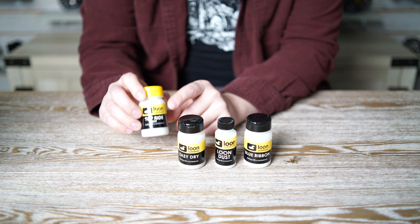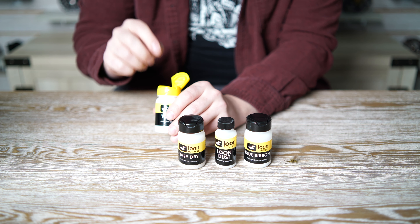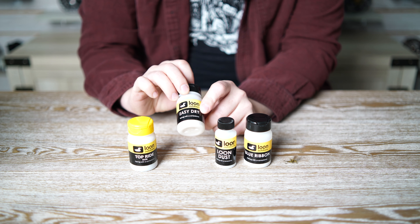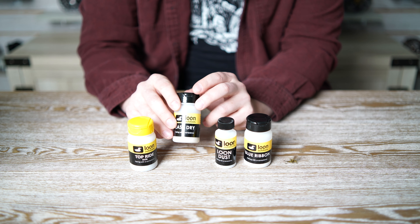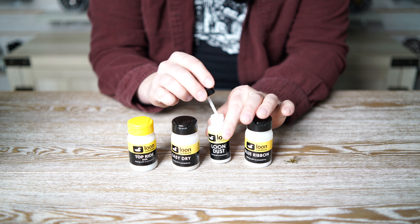The fourth variety is powder. The first one is Top Ride — super easy to use, you just put your fly in. It consists of two parts: a drying agent and a floatant powder. The second powder is Easy Dry, which is best for reviving sopping wet flies. It's a drying agent with blue crystals inside that turn pink when you need to replace the entire bottle.